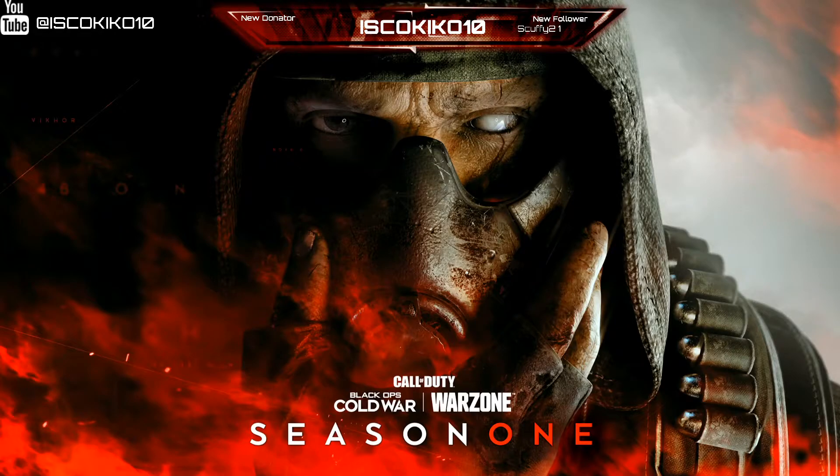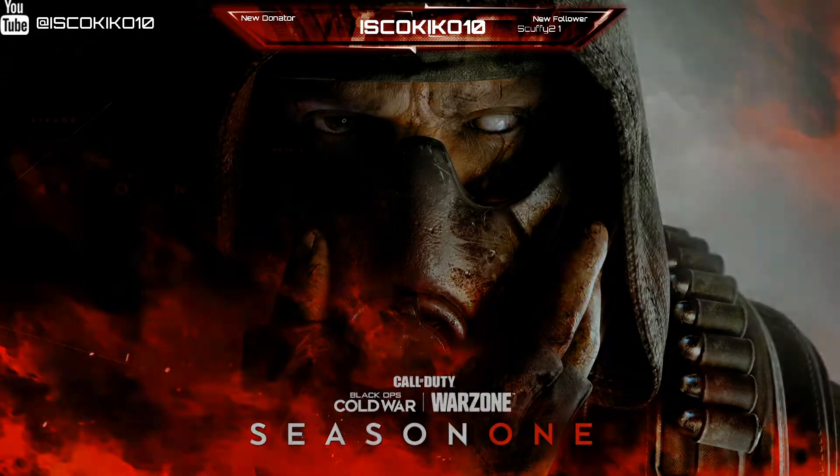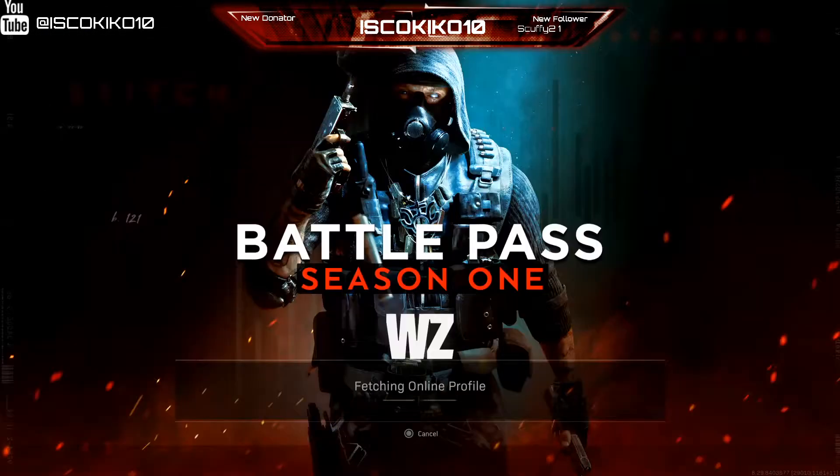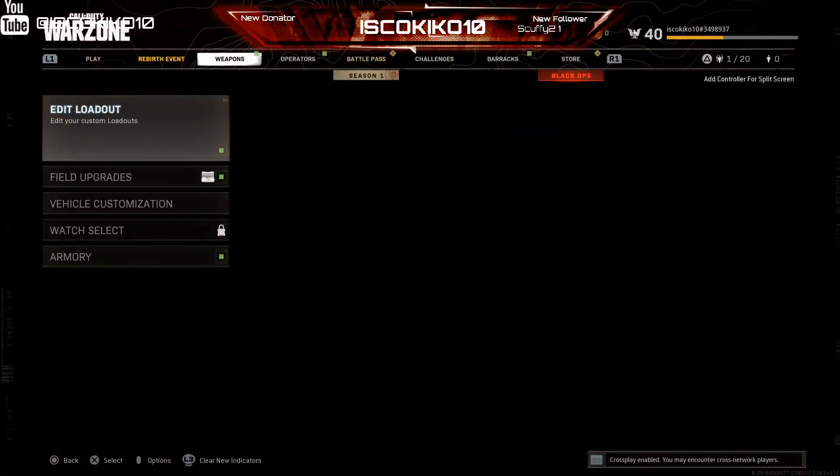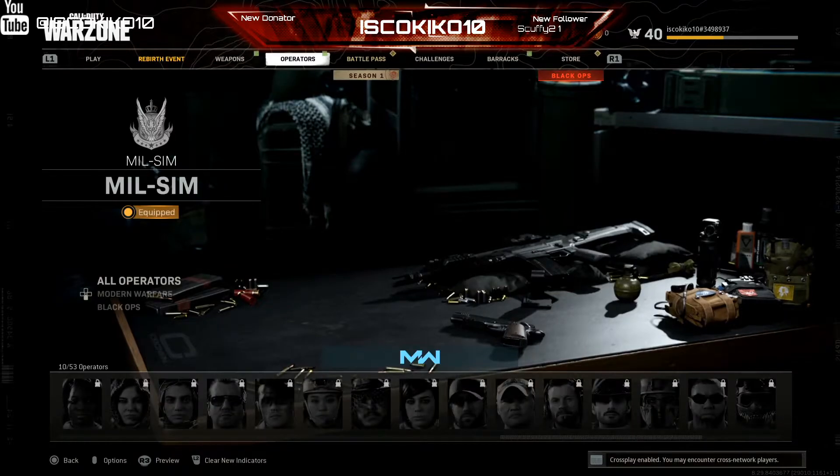It took Warzone 10 minutes to get moved from the console to the SSD card. That's so fast — that's Call of Duty we're talking about. That takes forever for everything: download, update, move, transfer, whatever. 10 minutes? I'll take it any day.